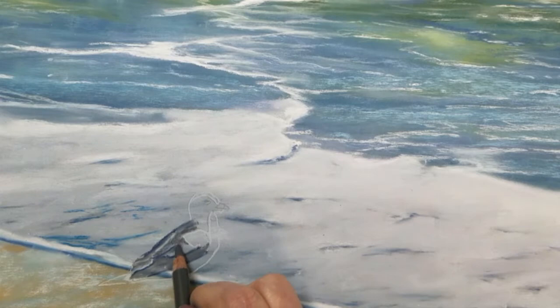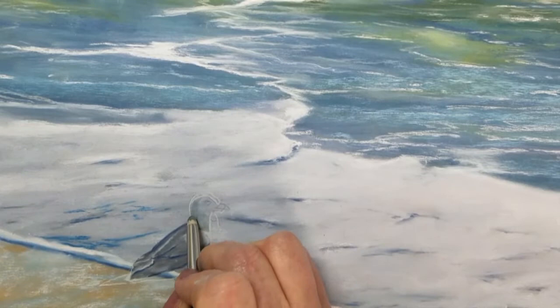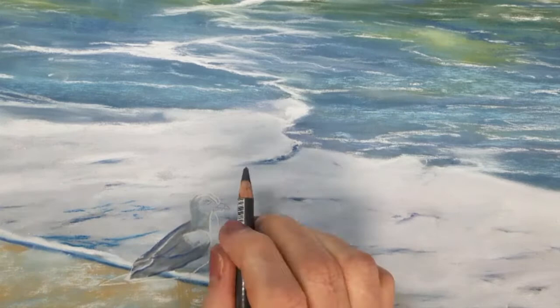Working on a small scale can be challenging and sometimes I work with a magnifying glass. I still want to achieve a level of detail that represents a more realistic feel to the painting.